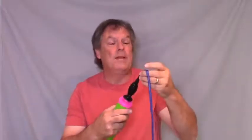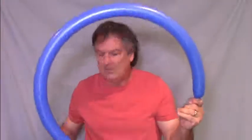Again we start with the basic balloon hat model. Take a balloon and inflate it almost all the way. We're gonna leave just a little bit uninflated and tie it off. And we're gonna make a basic balloon hat with this.